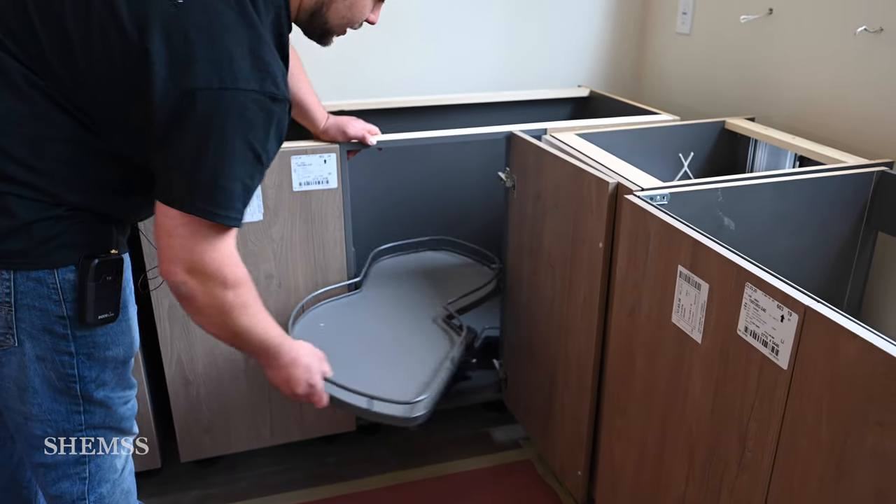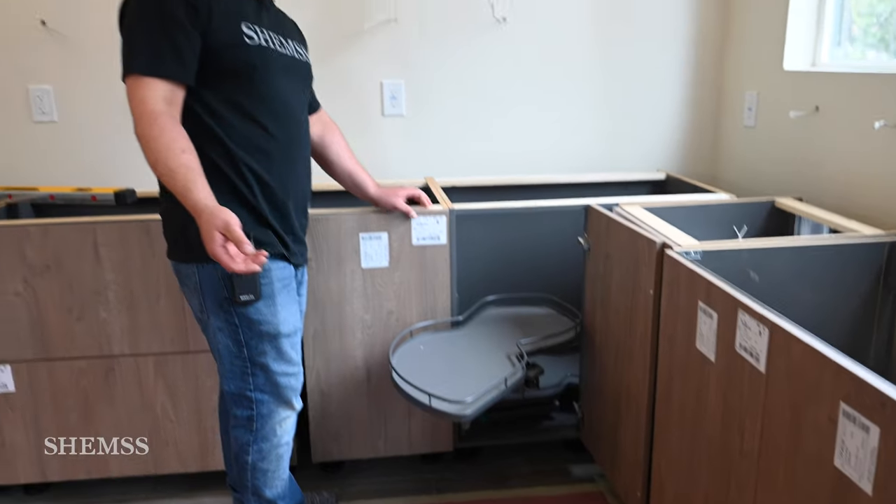Like these — they come out not like your regular Lazy Susan.